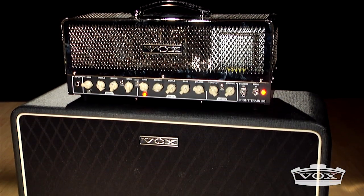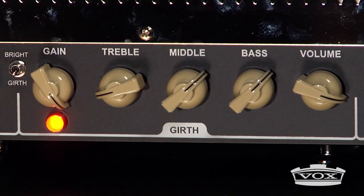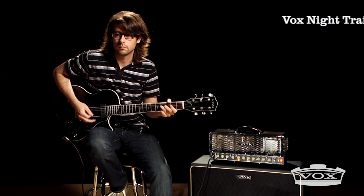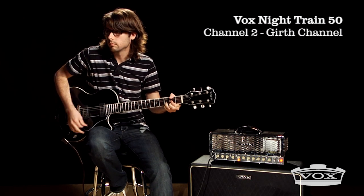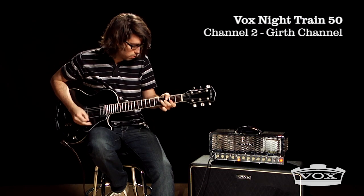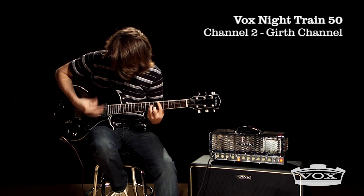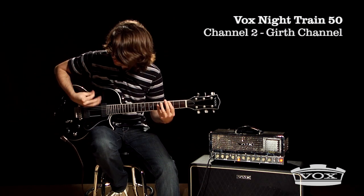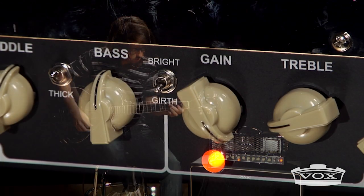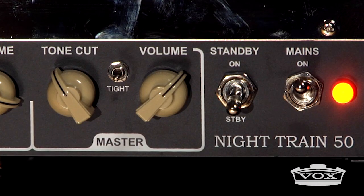Channel 2 of the Nitrain 50, called Girth, adds an additional 12AX7 to the preamp stage, pushing the EL34 power section to get an energetic and powerful high gain tone. The Girth channel also has a master tight switch that cuts the low end and tightens the overall sound of the amplifier.